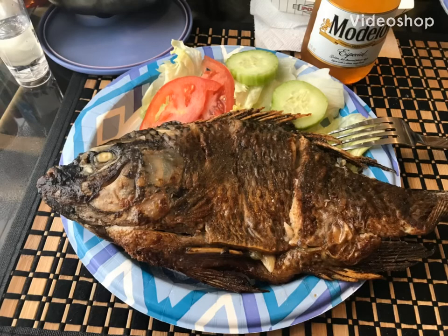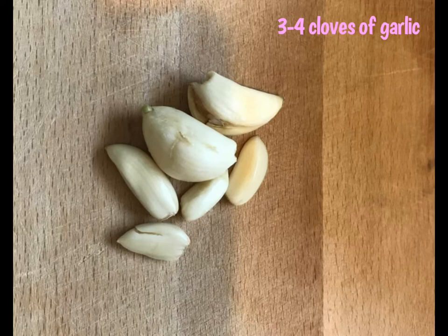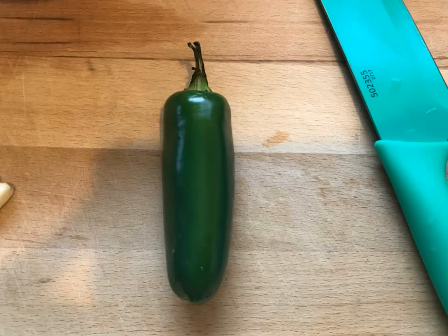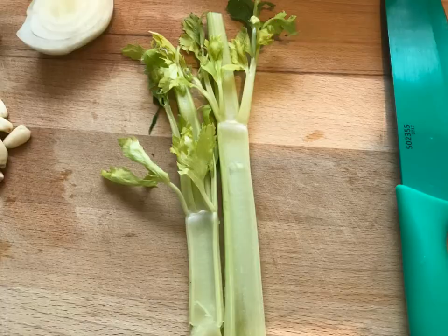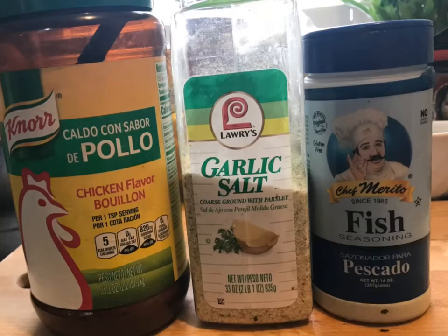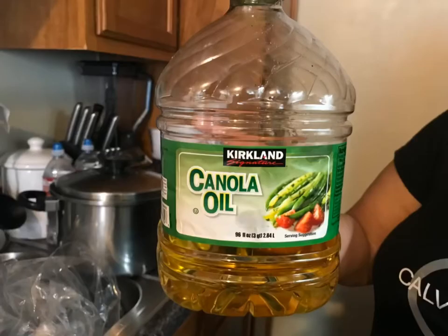Hello everybody and welcome to my mama's kitchen. Today we're going to be doing mojarra frita with some stuffing. First you're going to need about three or four cloves of garlic, a small handful of cilantro, one jalapeño, two sticks of celery, about one fourth of the onion. You're also going to need consome de pollo, garlic salt, and fish seasoning. If you don't have them, trust me they are an investment. My mom likes to use canola oil for frying the fish.